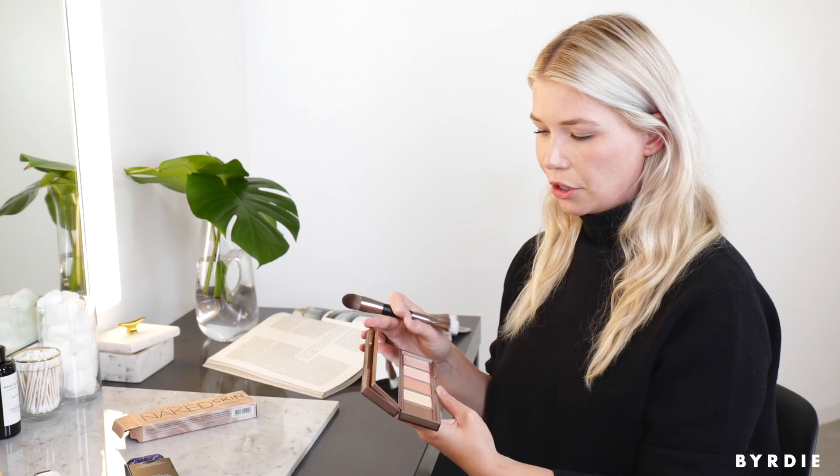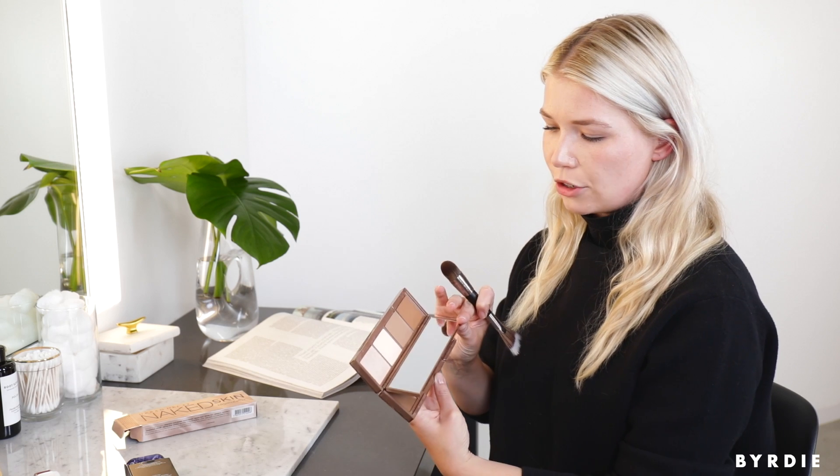We're going to start with the creams. You can really do whatever you want with this palette — you could do creams only, you could do powders only — but if you're going to layer, do the creams first.